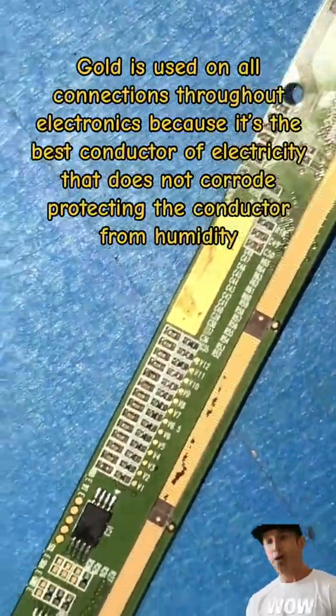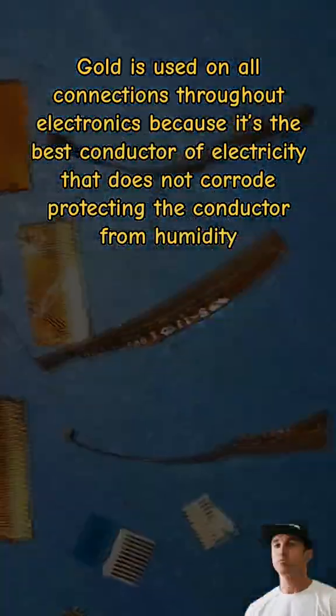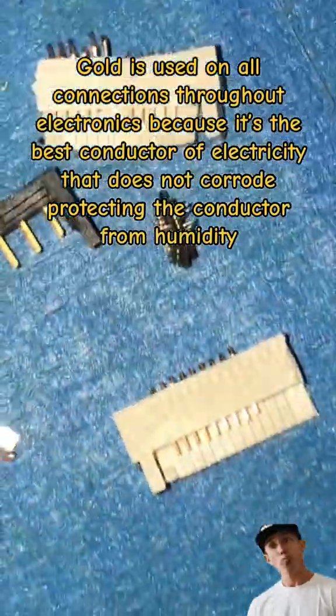Gold is used on all connections throughout electronics because it's the best conductor of electricity that does not corrode, protecting the conductor from humidity.